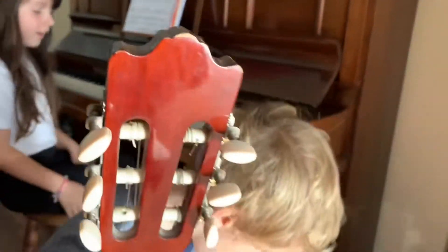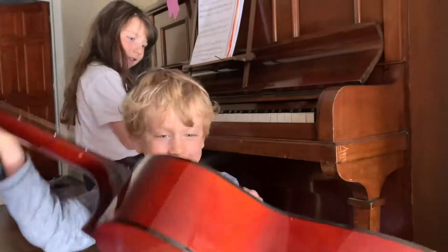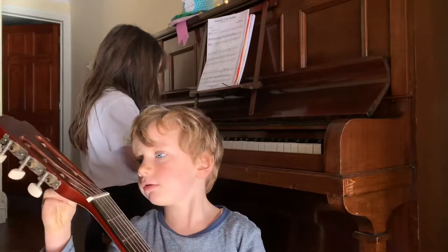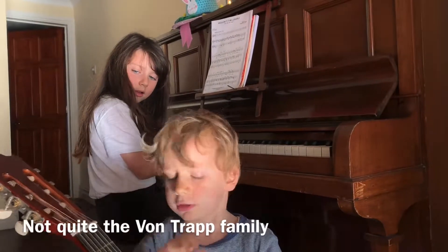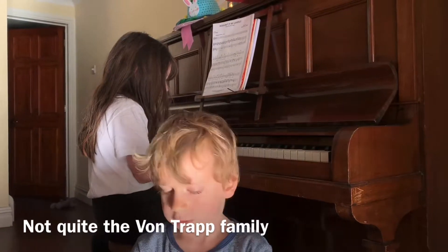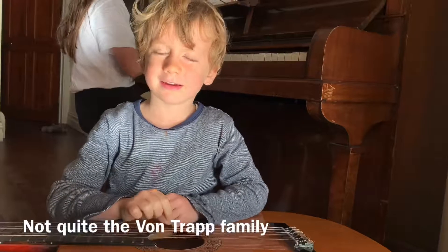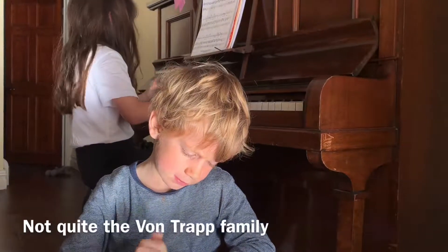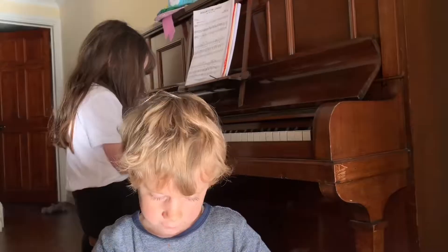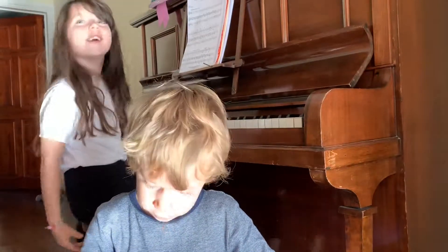I'm going to do the Cockney song on this one. You're going to do the Cockney song? You're going to sing it? Yeah. And then you're going to sing? I know how to do it on this one. Ready, set, go. Let me do it on the charge one. You know how to sing it, don't you? Yeah. Why don't you sing? Go on. All I want is a room somewhere. He he he. All I want is a room somewhere. He he he.